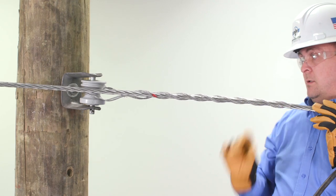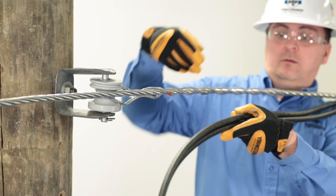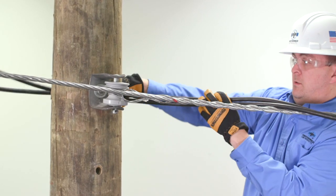This is the completed installation of the dead end. Continue by bonding the phase and neutral conductors as required.